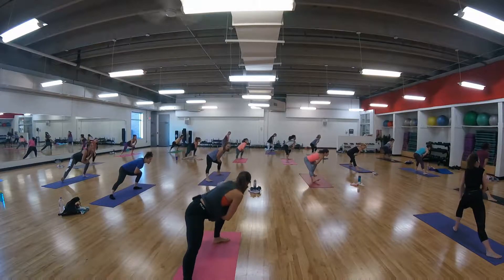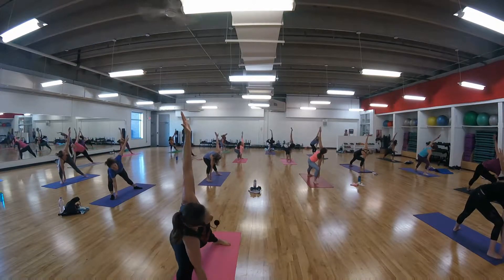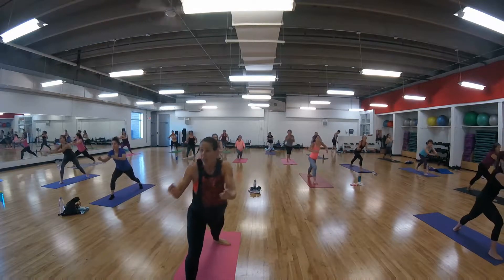Hold. Oh my gosh. Right ankle, bring it to the front, open. Bring one, push, pull. We're doing it all again.